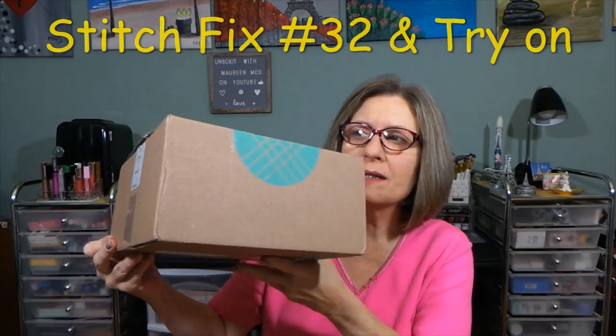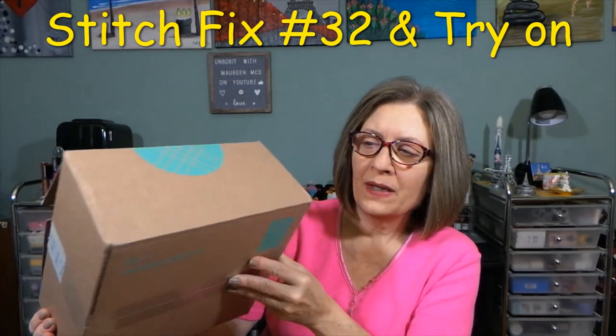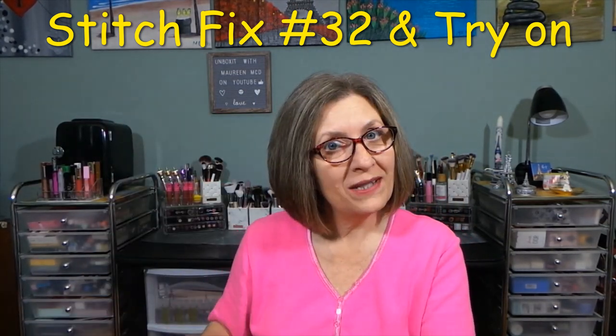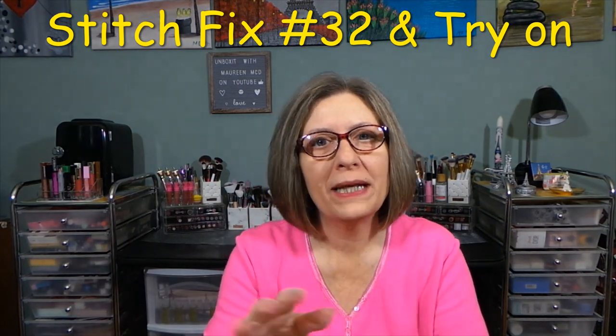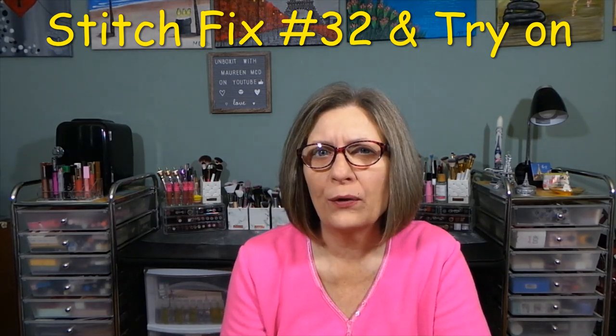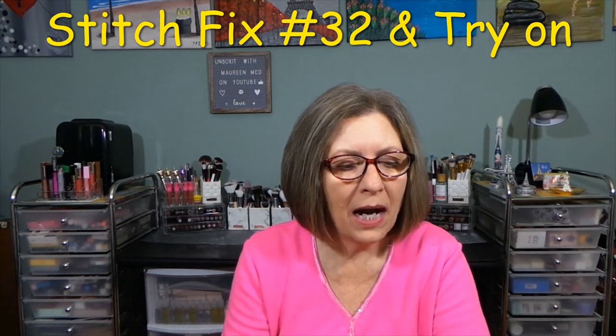Hi everyone, thanks so much for stopping in today to see what I am up to. Today I have this little box — this is my Stitch Fix small box, but you never know what's inside these great little boxes. A little bit about Stitch Fix before we get to the reveal. I think this is fix 32 if I'm not mistaken, but I can verify that once we get inside the box.